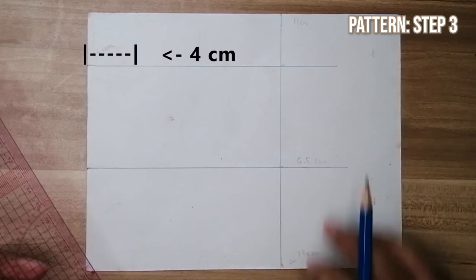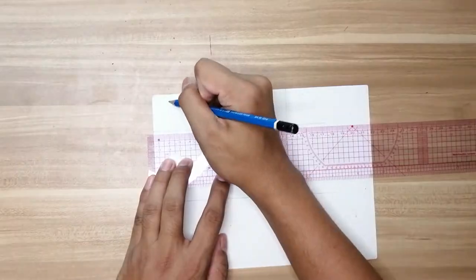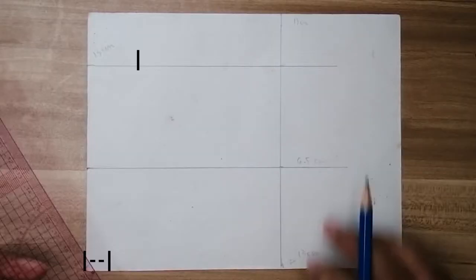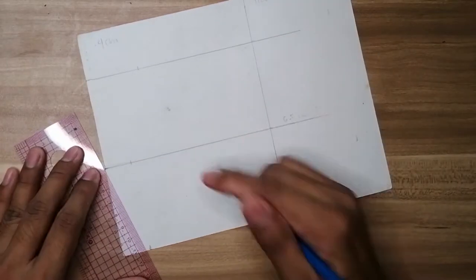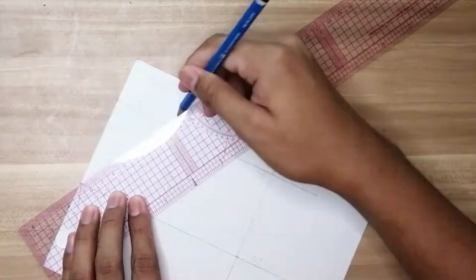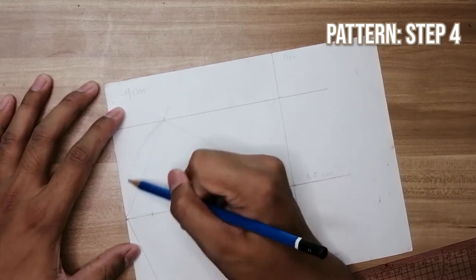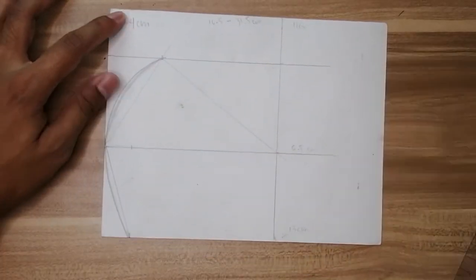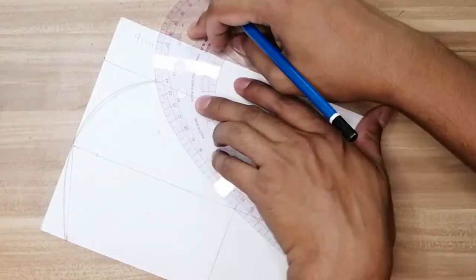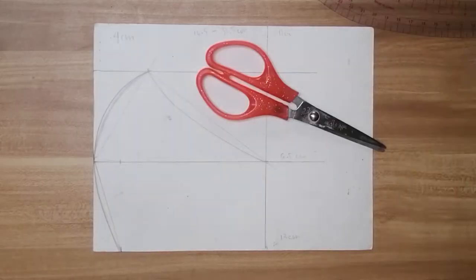Measure 4 cm from the upper left corner to the right, and 2 cm from the lower left corner. Then connect each point. Draw a curved line from the nose part to the chin part. You can also use a French curve if you have one. Now, time for cutting.